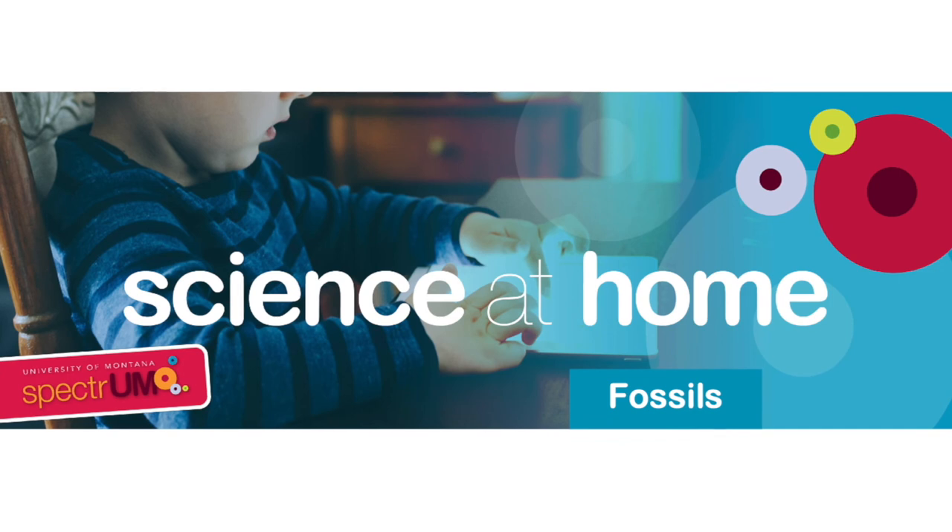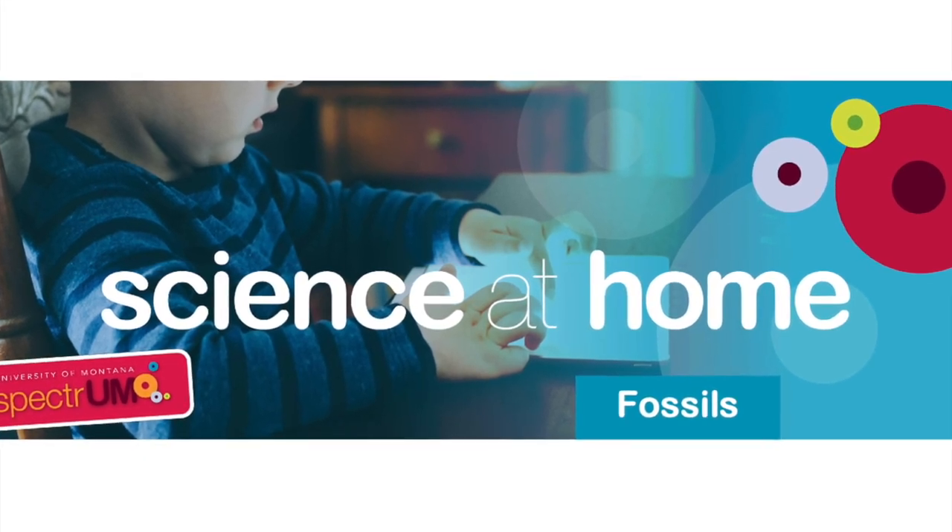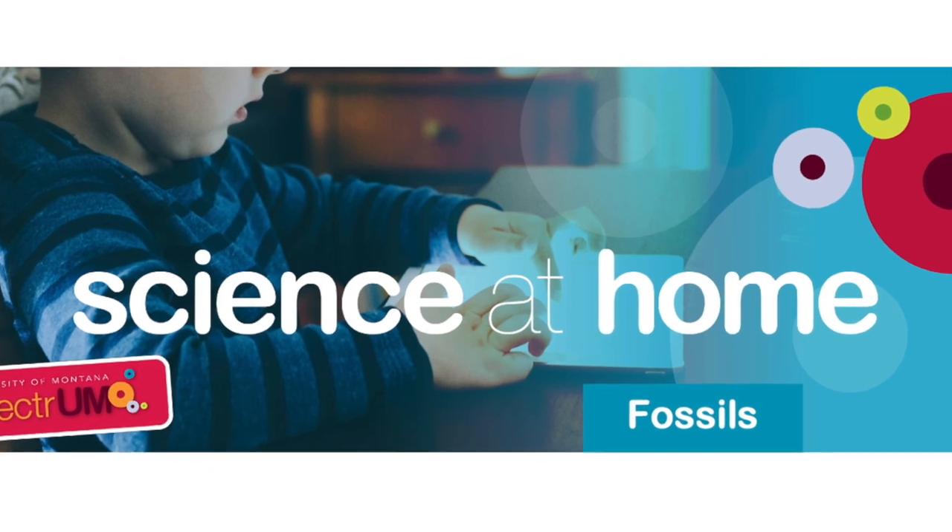Thanks for following along for another Science at Home video. We hope you learned something about fossils. We'll see you in our next video.